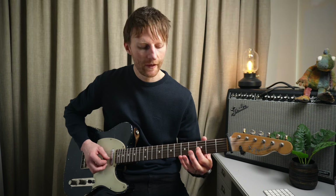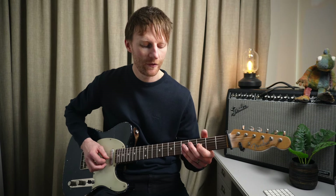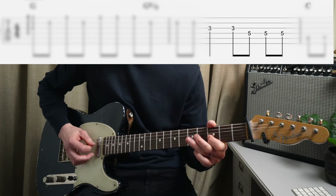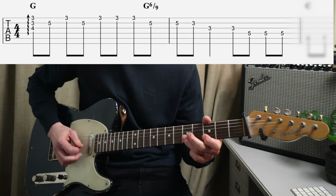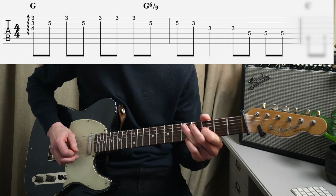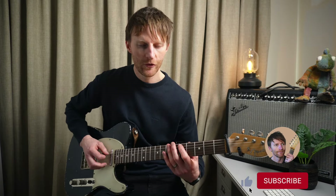That's all G Major Pentatonic. Then we go to the third fret of the G String which goes into G Minor Pentatonic, first position. So the whole thing...